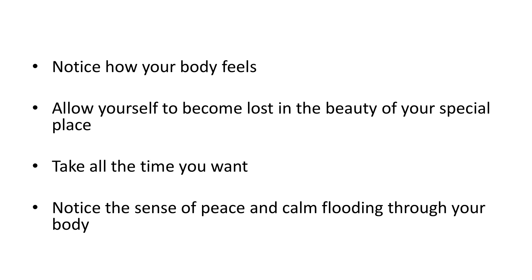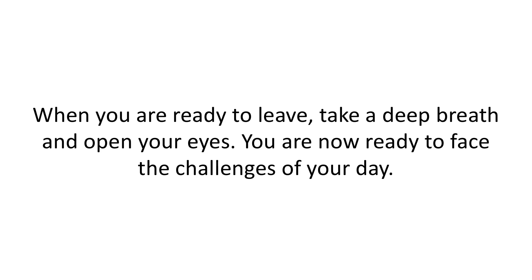Notice how your body feels. Allow yourself to become lost in the beauty of your special place. Take all the time you want. Notice the sense of peace and calm flooding through your body. When you're ready to leave, take a deep breath and open your eyes. You're now ready to face the challenges of your day.